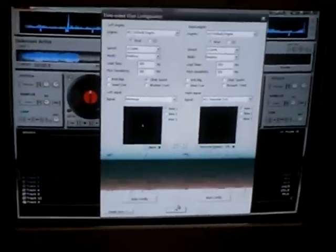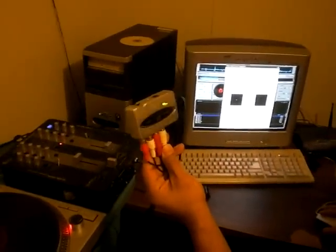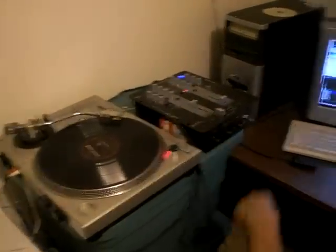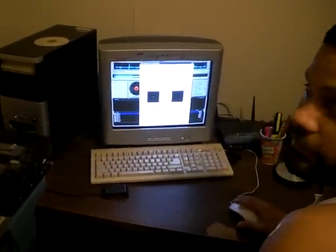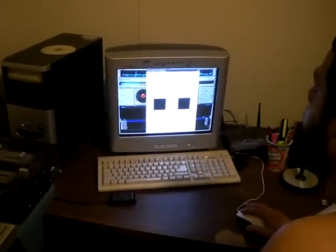Again, this is Virtual DJ 5.2 Pro. Everything's connected and I'm only using one turntable — the Behringer UCA 202 for the one turntable. Just hoping someone out there can help me with this. Thank you, reply, bye.